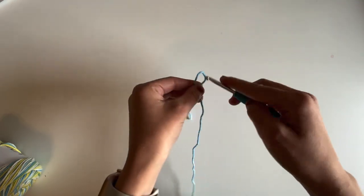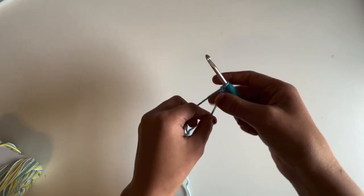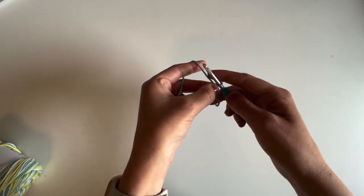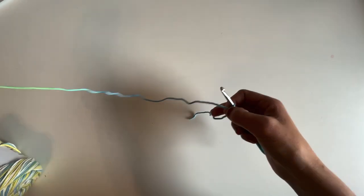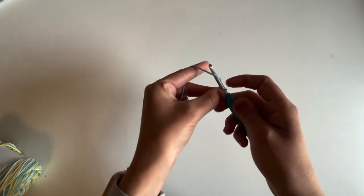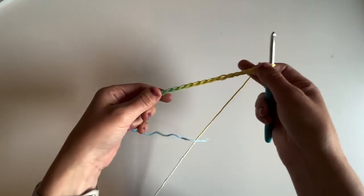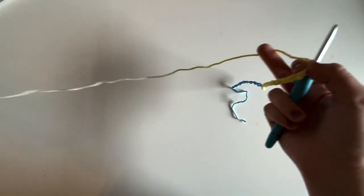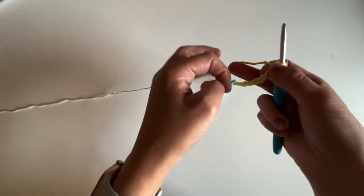Place that on our hook. You can chain any even number — I'm going to be chaining 26 stitches for the sample, which is the size listed in the pattern. As long as it's an even number, it doesn't matter what number you choose to chain. Alrighty, there's my 26 stitches of the foundation chain.